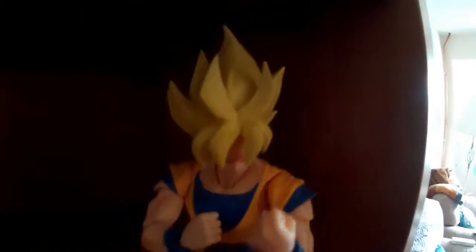This is my Super Saiyan Goku. The colours on these are really, really nice, as well as the articulation in the actual knee joints and stuff like that.